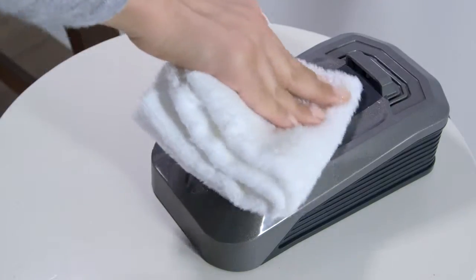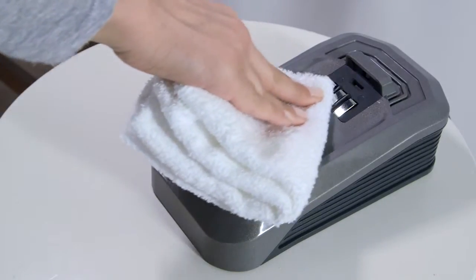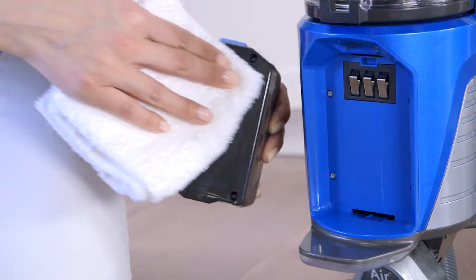Use a dry cloth or soft dusting brush to remove any dust or debris from the terminals on your charger, battery, and vacuum cleaner.